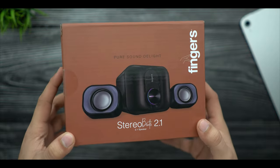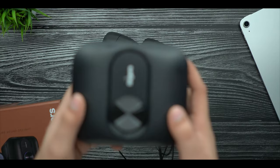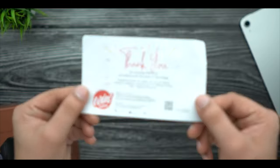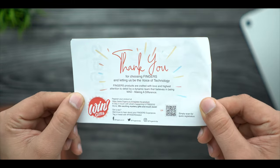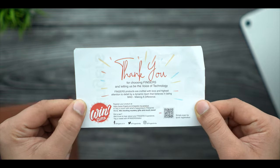I will request you once again — if you like the content, subscribe to the channel. So we are seeing the branding, you can see some highlights on the speaker. We will talk about the content package here. You will get the speaker on top. You will also get a paper with a thank you card, and if you want to register, there is a QR code you can scan.